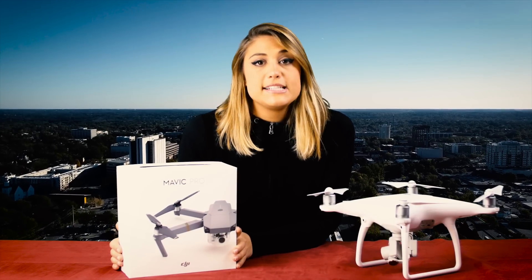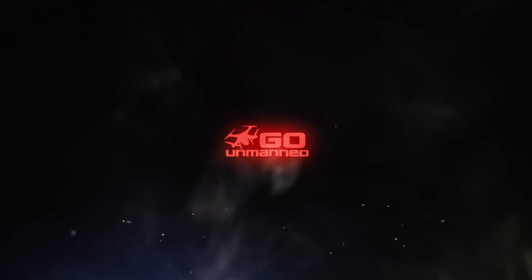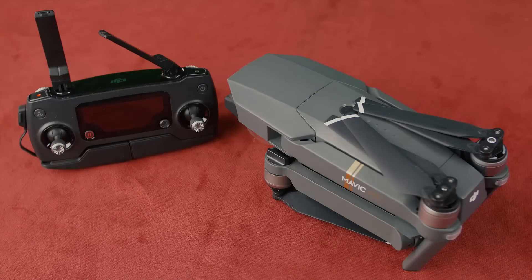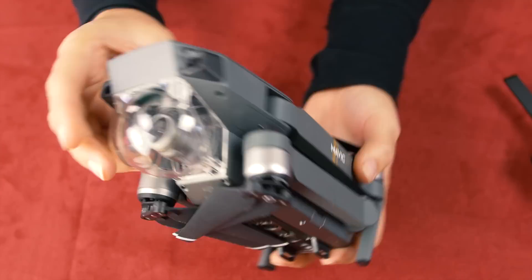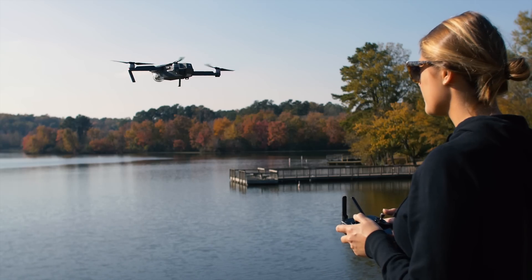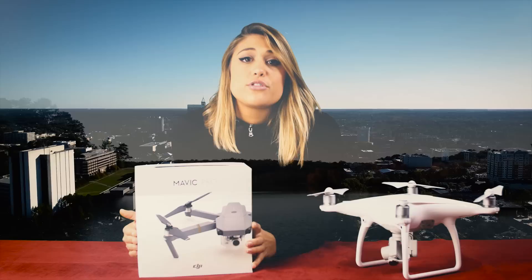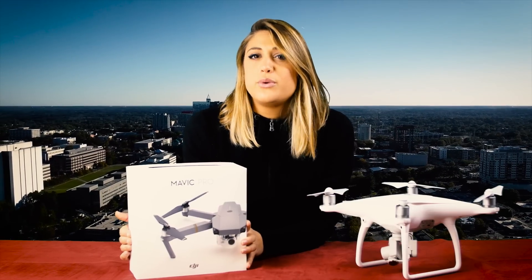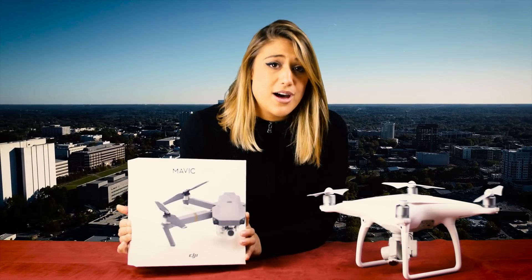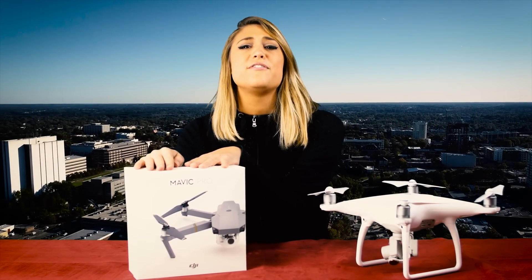Hey guys, I'm Maria Kolar with Go Unmanned, and today I'm going to show you the brand new DJI Mavic Pro. One of the real struggles of having a drone really isn't the flying part as much as the transporting. You want your drone with you at all times so that you never miss a really cool shot. Compared to the Phantom 4, the DJI Mavic Pro is so much easier to carry, and it can literally fit in any bag.